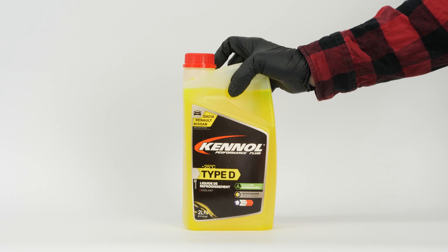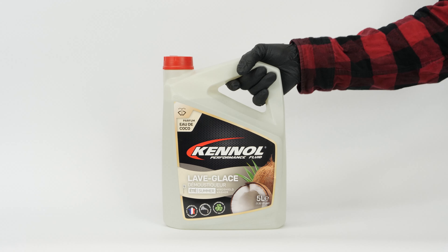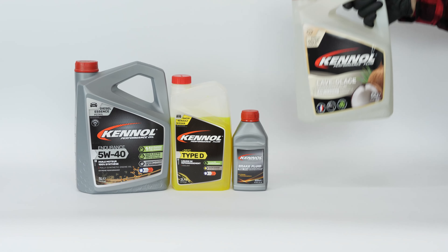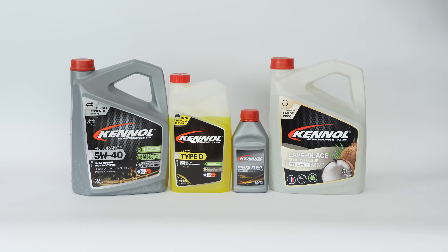In order to top up the different levels of your vehicle, you will have to get a can of cooling liquid, washer pump liquid, engine oil, and brake fluid. You might like to choose smaller size containers that you can easily store in the trunk of your car. You will find all the products you need for this operation in the video description.